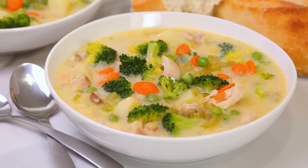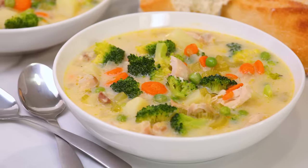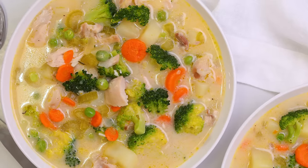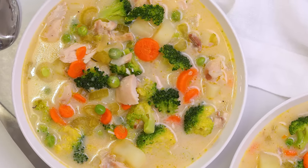Hi lovelies! We are celebrating the arrival of soup season with some of my all-time favorite soup recipes. And when it comes to comfort food, today's recipe is the very best. It's my absolutely amazing creamy chicken and vegetable soup and it's full of good-for-you ingredients that your entire family will love.